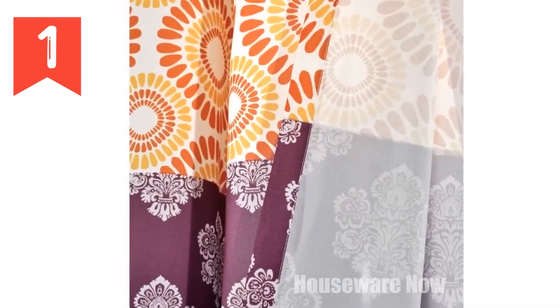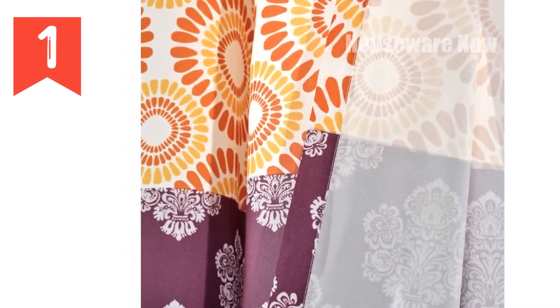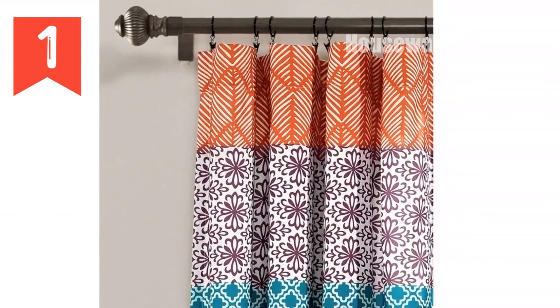These curtains are made of polyester and are machine washable for easy care. They are available in a variety of sizes and colors to match your decor.